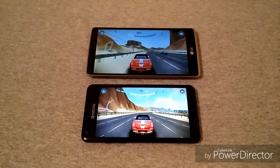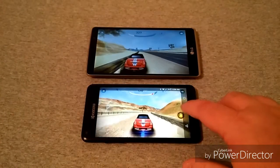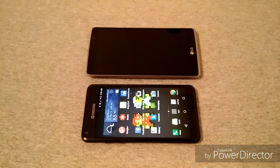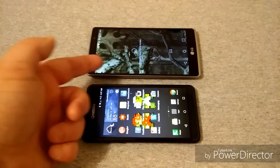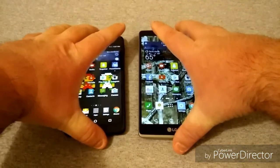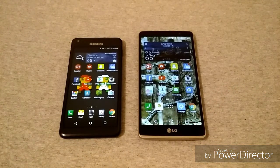It took so much longer for the G Stylo to start up. When I push home on the G Stylo you can see it's taking forever to go back to the home screen — the apps disappear and there's just a blank screen, nothing there. It eventually comes back. That's the issue I run into with the G Stylo on a daily basis. The phone runs fine for very minimal basic usage, but if you use it for anything more intensive, you see what happens.